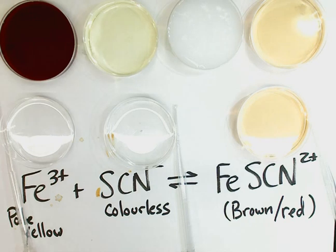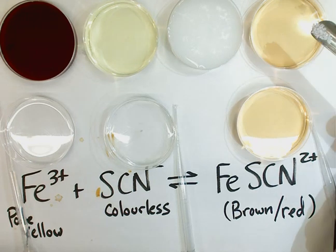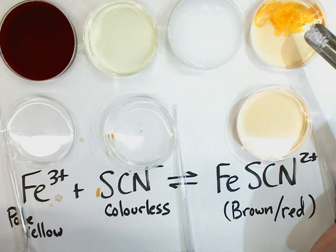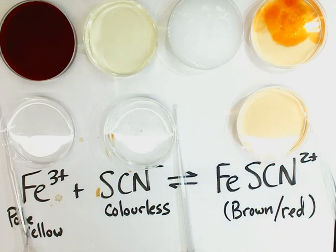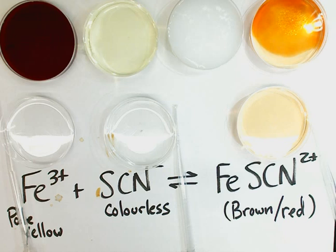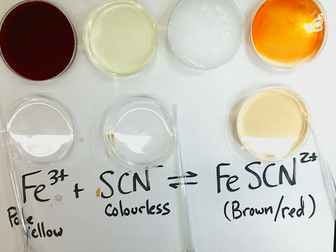We also have some solid iron 3+ here — solid iron nitrate, which contains the iron 3+ ion. When we add it directly to a system at equilibrium, we can see the reddish-brown compound becomes darker. You might think solids don't affect the position of an equilibrium — and you're right, they don't. But iron nitrate salts are very soluble in water, so as the iron nitrate dissolves, you're increasing the concentration of iron 3+, causing the equilibrium to shift forward and produce more iron thiocyanate.